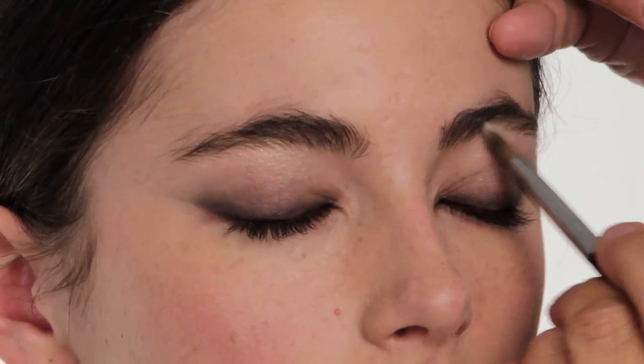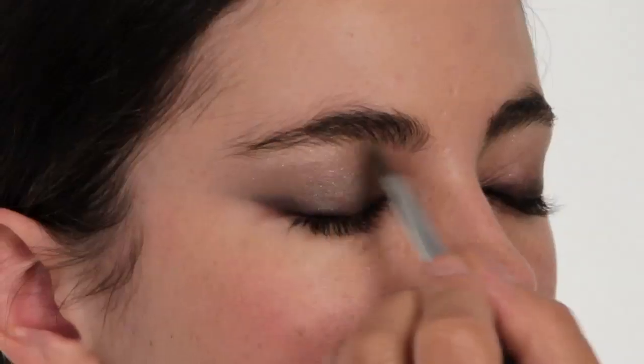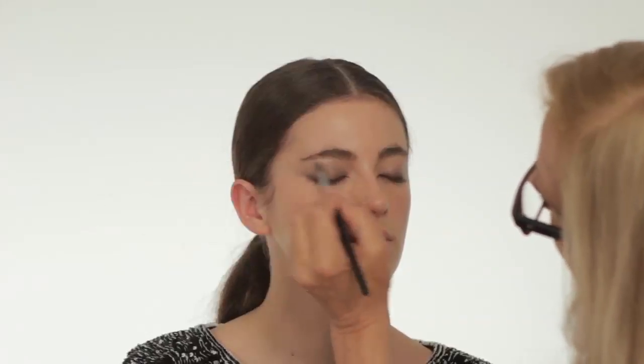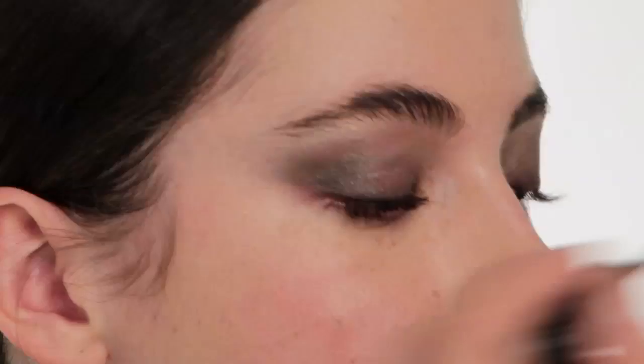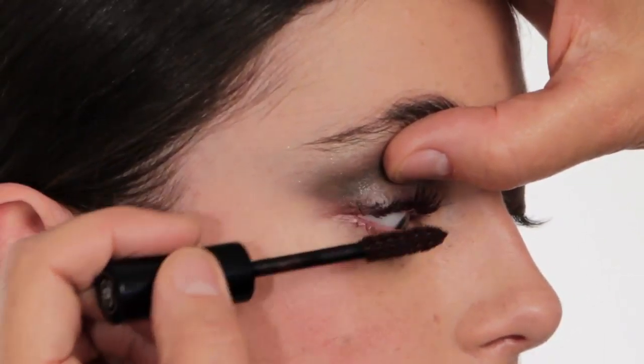I'm now going to use the Chanel palette of the season — this is the autumn/winter palette. Then I'm going to work down into the silver, just sweeping strokes across the eye. That's all you do — sweep across the eye. I'm going to go straight into mascara now.